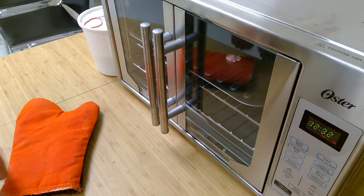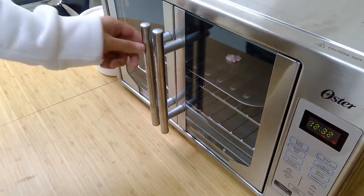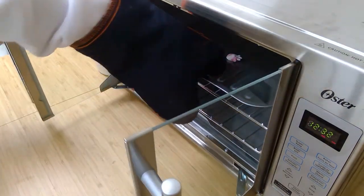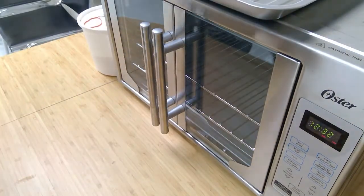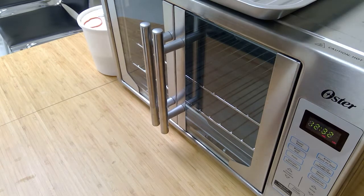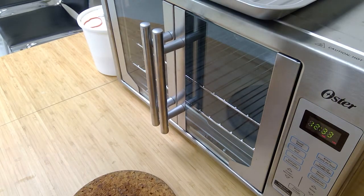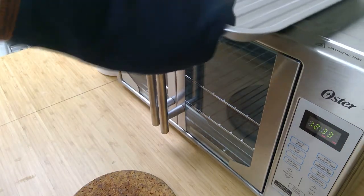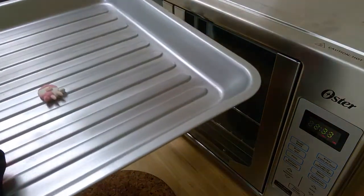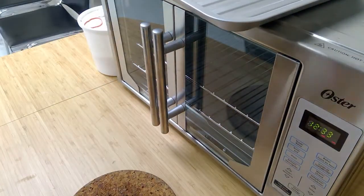The polymer clay is done baking. You can leave it on the pan to cool, or remove it onto a plate so it cools down faster — the baking pan stays hot for a while. Let it cool down fully before the next steps.